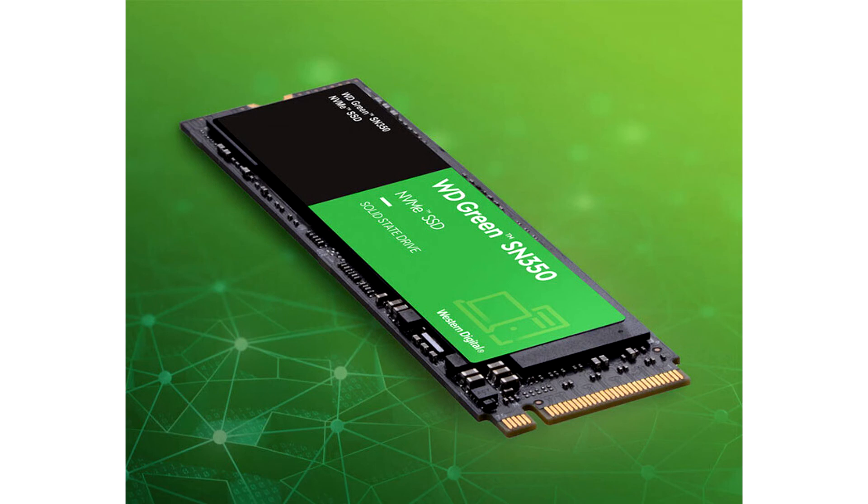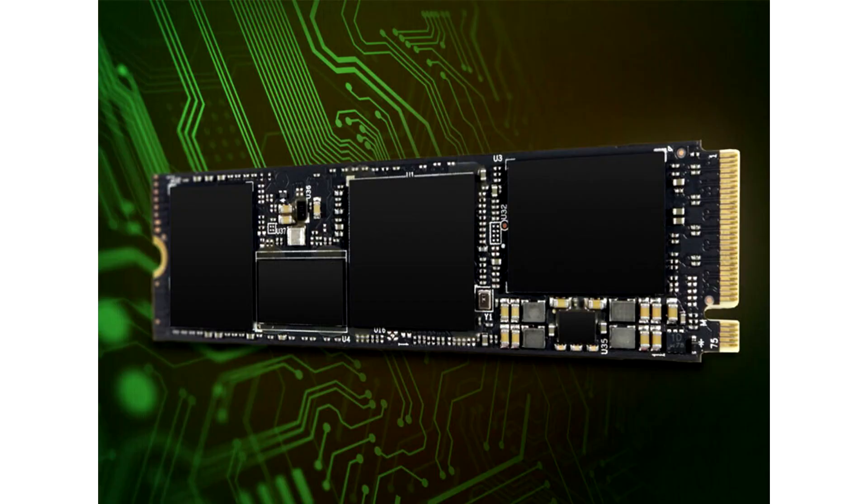The company didn't detail the NAND flash type or endurance numbers, and is backing these drives with three-year warranties. The 240GB variant is priced at $43.99, the 480GB variant at $54.99, and the 960GB variant at $99.99.